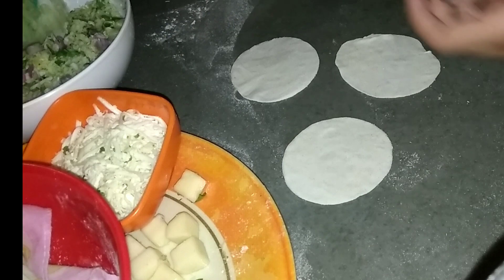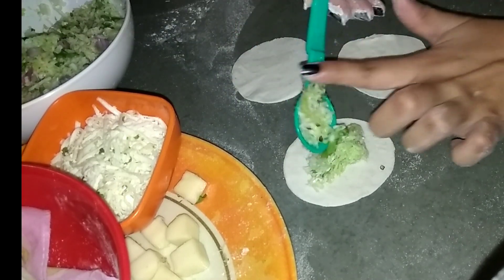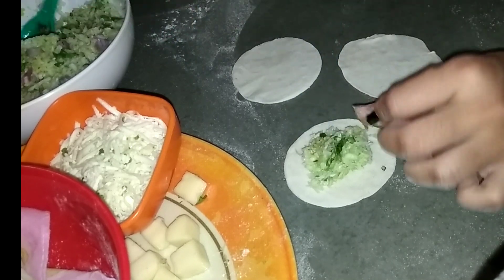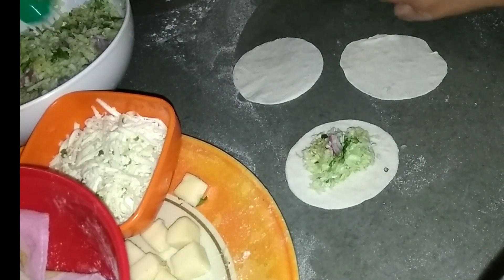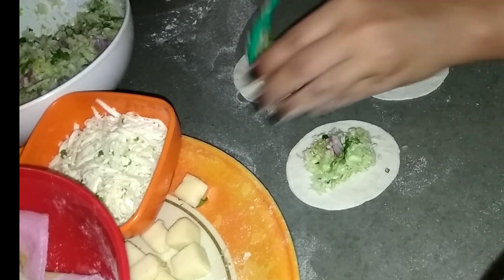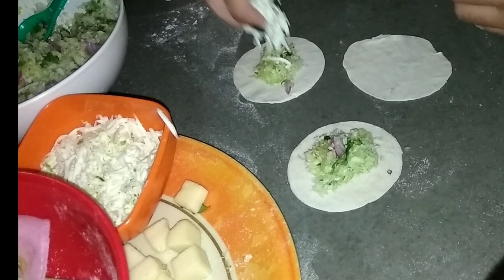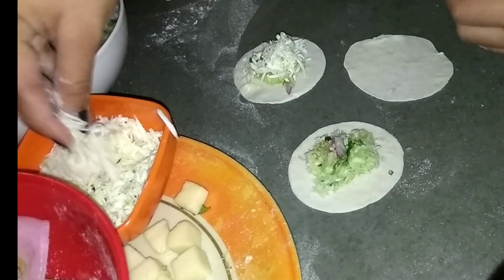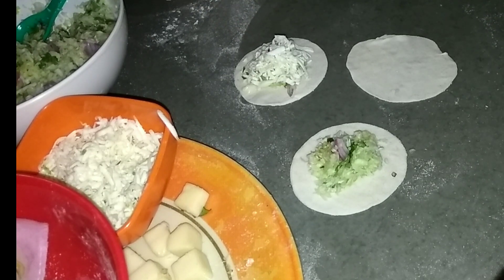There will be three fillings. Firstly I'm using this cabbage filling as you have already seen. Now I'm adding a little cabbage filling along with grated paneer, so this will be a paneer momo. The third one is a cheese momo.